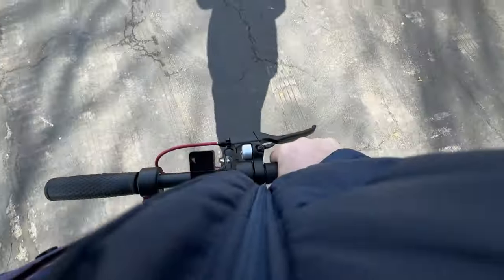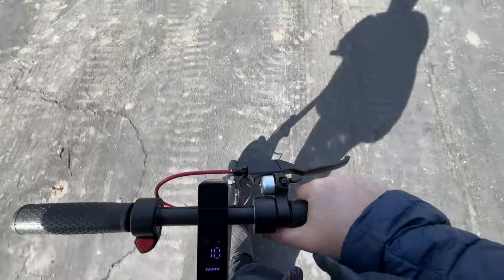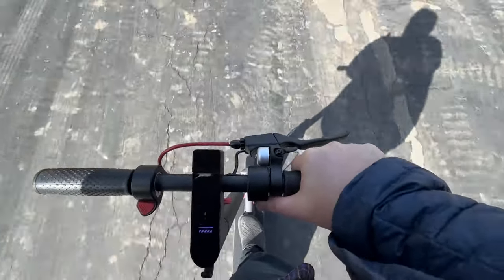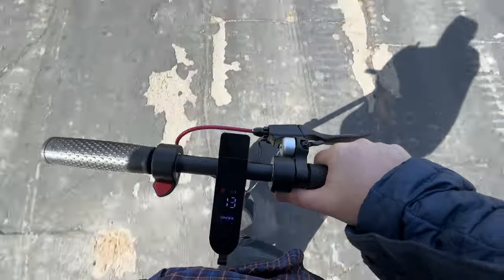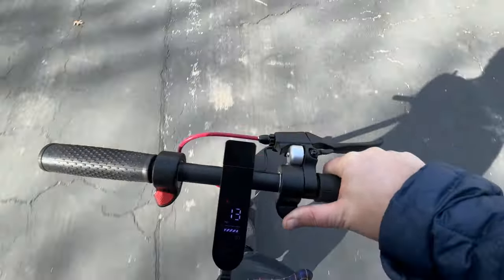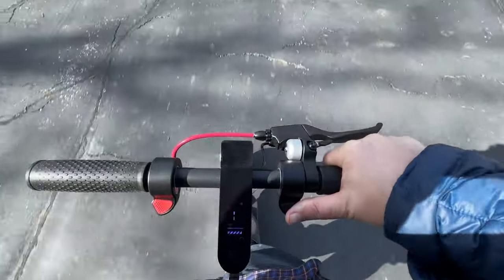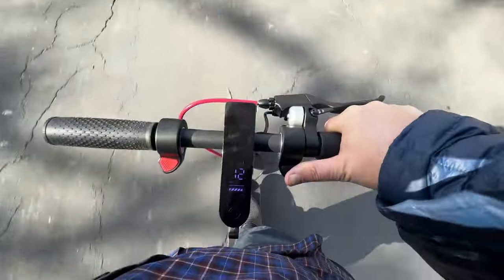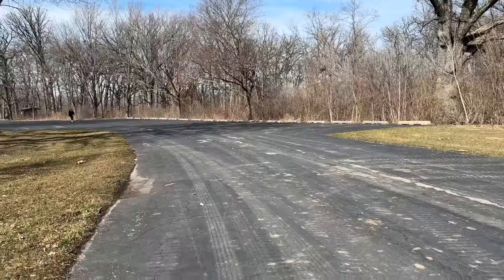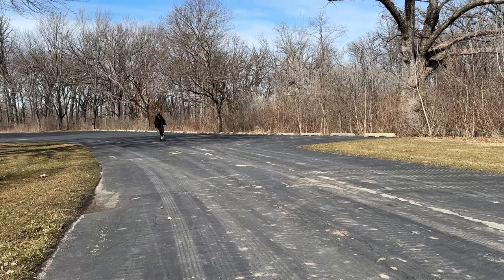I took it for a spin myself. I should have had a GoPro to attach to my chest, but I was just using my phone one-handed, which I would not suggest. I was going around 12 to 14 miles an hour just to test it out myself. Then my son came back going pretty quick.